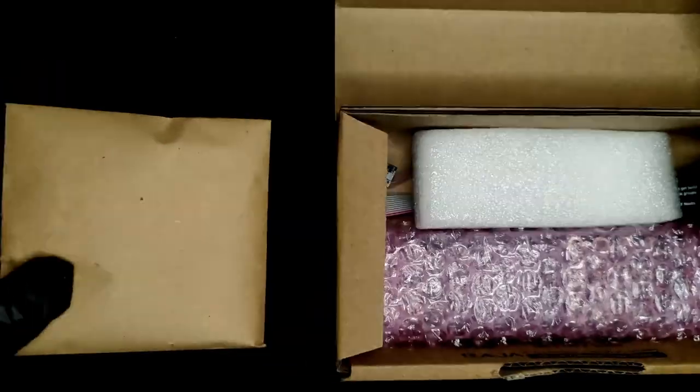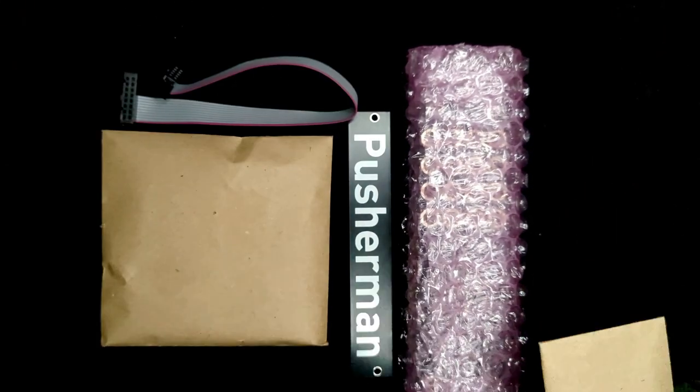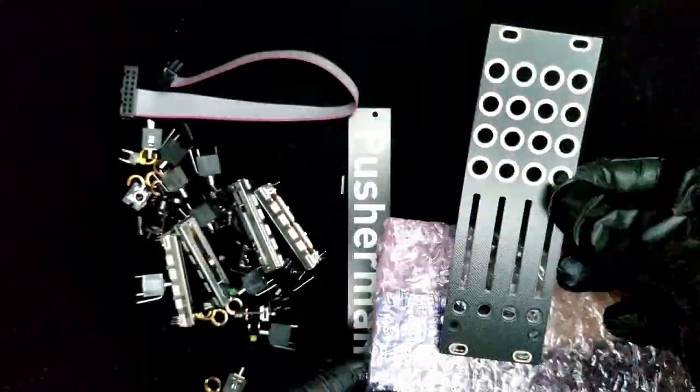Big thanks to Philip Wise for your continued support of our channel — and let's take it to the build. Here's what you find in the kit: an envelope of parts, a Pusherman blank, power cable, a tiny envelope of Eurorack screws, a pre-soldered PCB, and front panel.